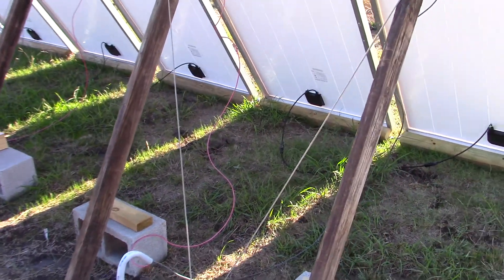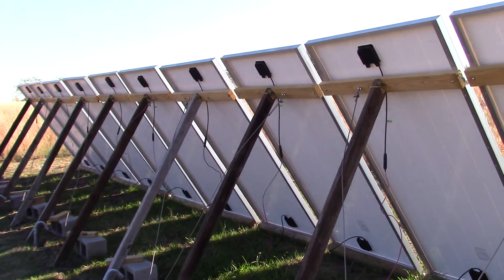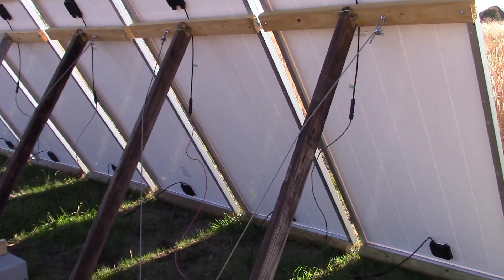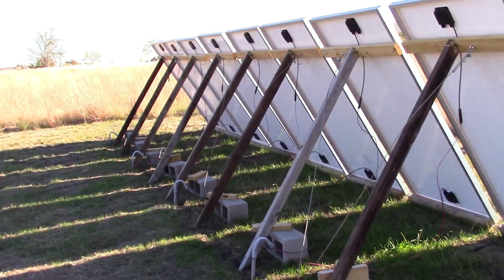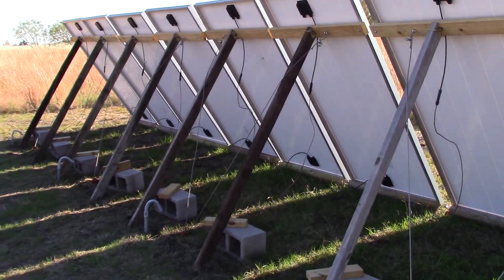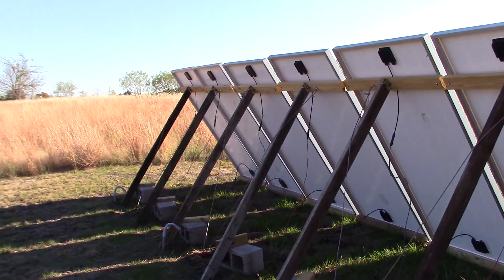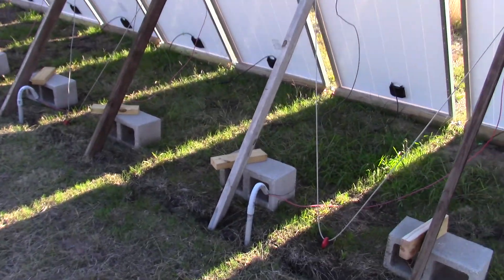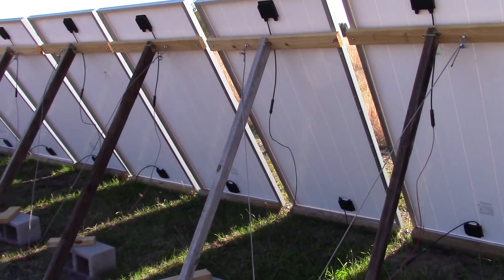Because there is only one panel per frame, it's a lot easier to lift one panel than it is to try to lift two of them, in addition to the three more pieces of 2x4. That was our solution. This is the latest development as far as having them on the ground, and it seems to be working well so far. Hopefully this will make things easier if you're considering something simple and quick as far as solar panels on the ground. Thank you for watching.